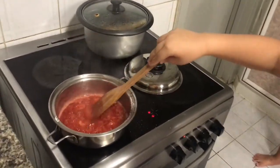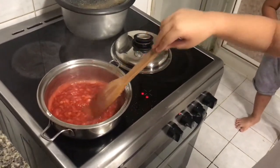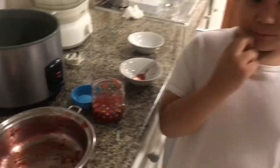Then you have to mix until the strawberry jam thickens. Now the strawberry jam is cooked. We're going to transfer it in a glass container. After we transfer the strawberry jam in the glass container, now we will wait for it to cool down and put it in the refrigerator.